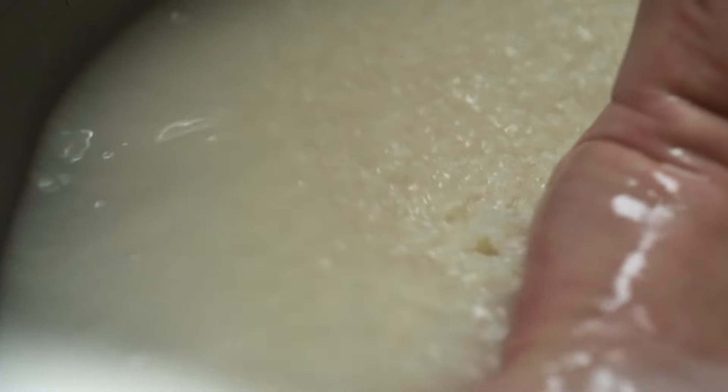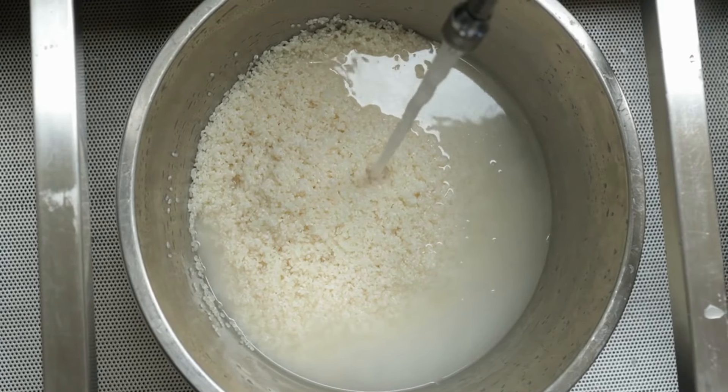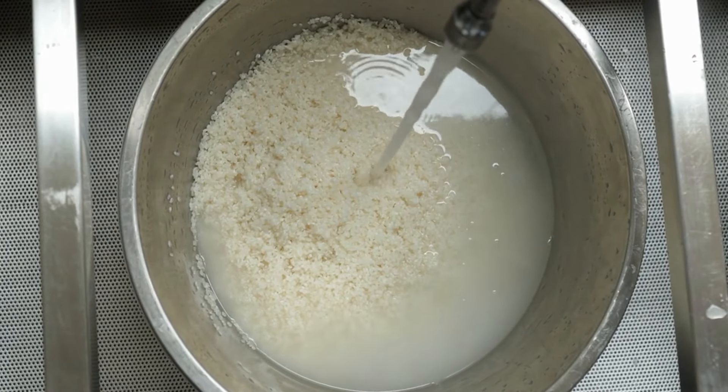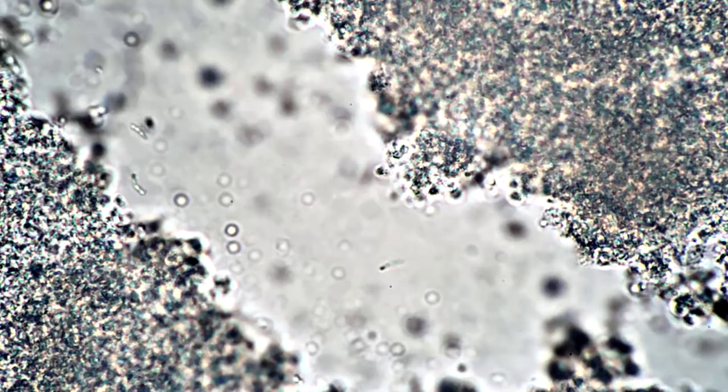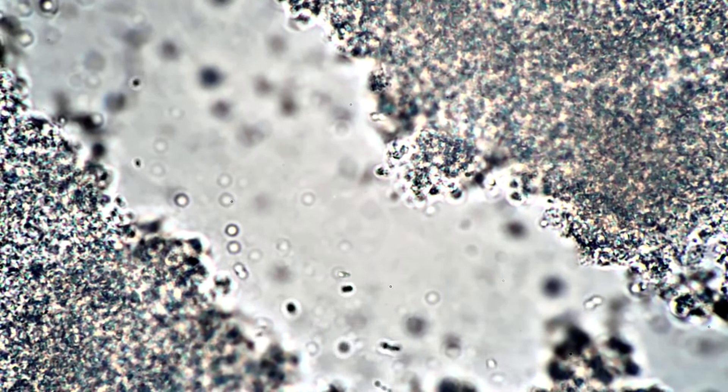You can cultivate lactic acid bacteria using milk or rice wash water. For the rice wash, mix a cup of rice and two cups of water, stir well, and strain the milky residue. Combine this rice wash water with an equal amount of milk, and let it sit at room temperature for about a week. The mixture will separate into curds and a yellowish, clear liquid, which contains your lactic acid bacteria.